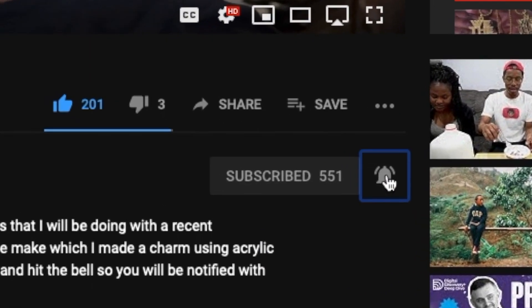Hey, what's up, TROY the Maker checking in. Welcome to project number 30. If this is your first time here, I do project videos every week using a 3D laser printer. If you like that type of stuff, go ahead and hit that subscribe button and the bell so you don't miss any of my new uploads.